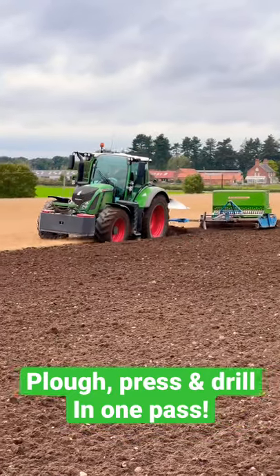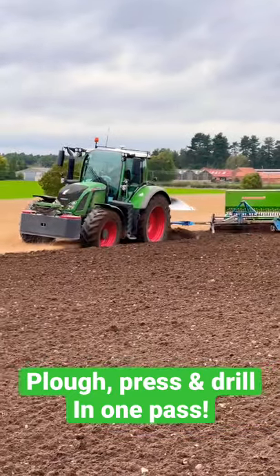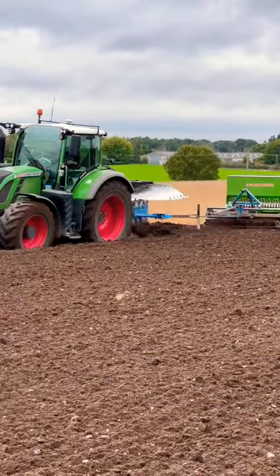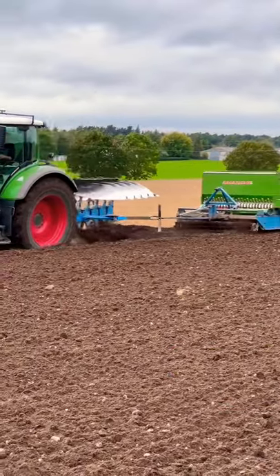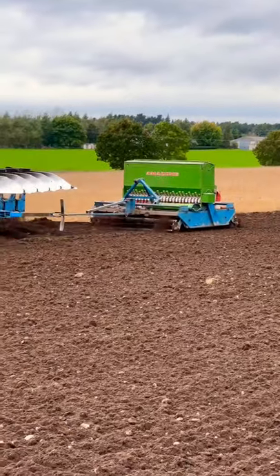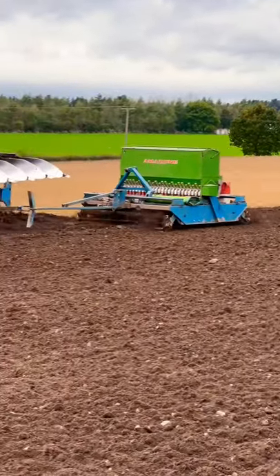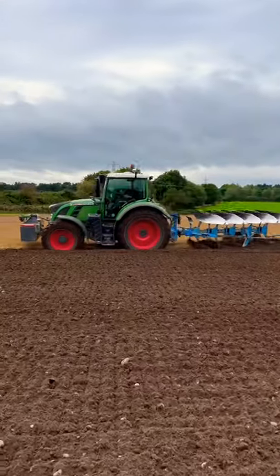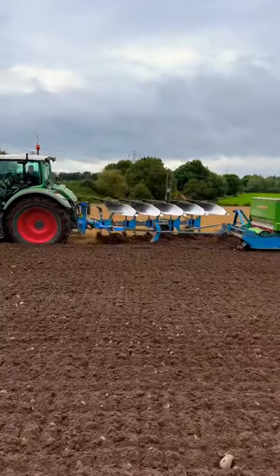I am down with John in his Fendt 724 Vario. He has the Lemken 5-furrow plough on and the Knückling Mini Mat Press Drill. This is one pass — he can plough, he can drill, he can press.